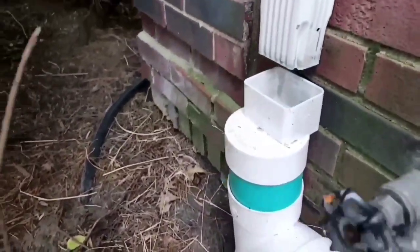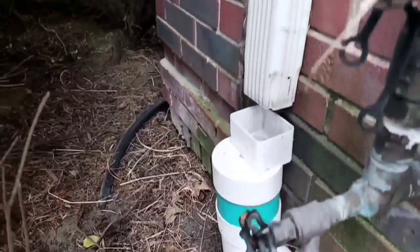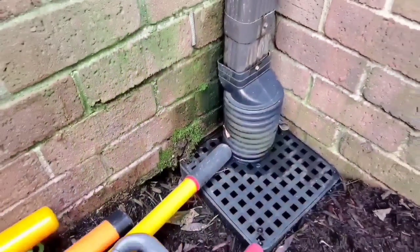These clean-out assemblies settled. They're not adjustable — there's no adjustment for them, and they caused a lot of damage to the structure.